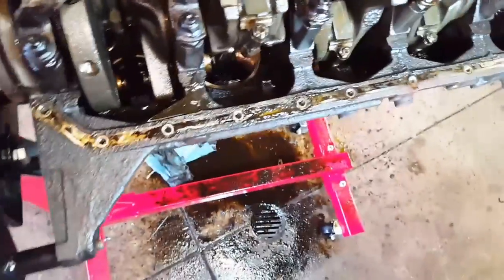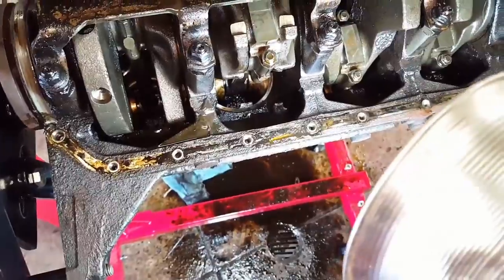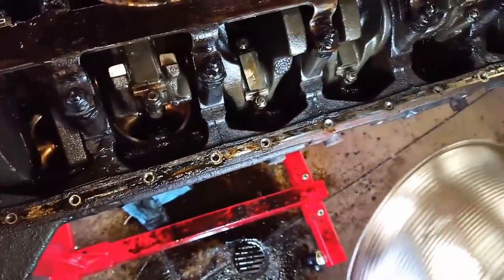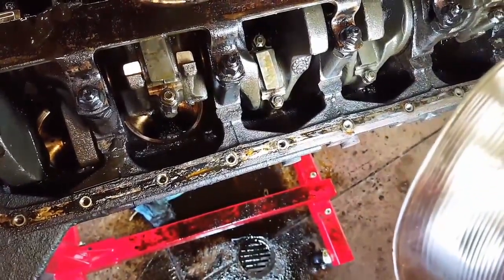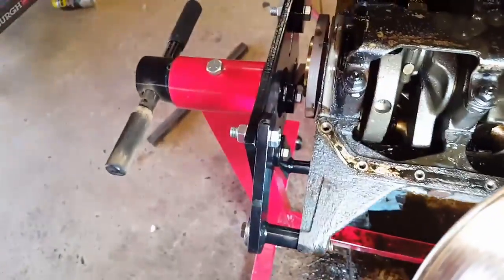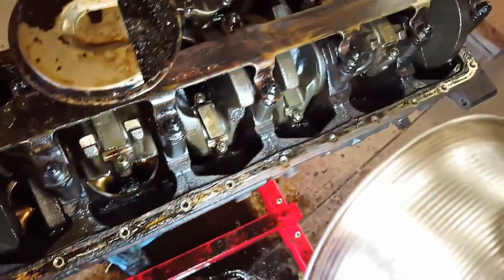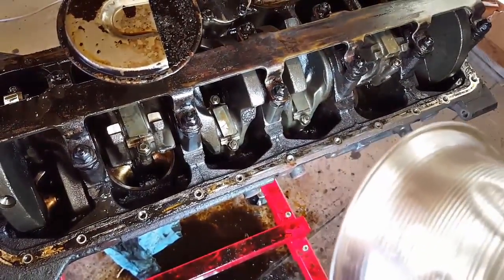I don't see anything on that piston in particular, which is the one that we thought was messed up. But it actually is this third one here. It's down low right now, but I'm going to try to crank it in just a second and show you. You can see that skirt is just shattered on that one. It may not be the only one, with pieces scattered all over in there. So the lifters didn't fix it — that's the sound we're hearing now.